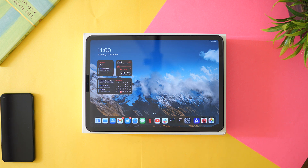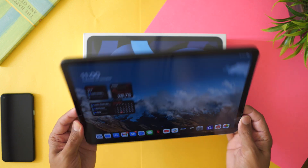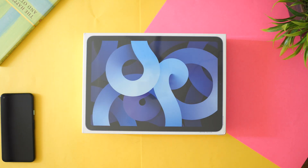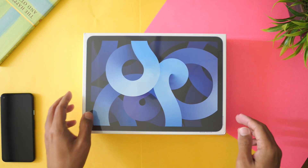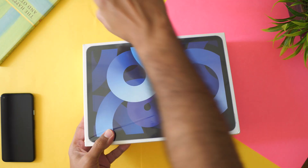Hi everyone, so after waiting for years, iPad Air is here — not this one, this is my iPad Pro — this one. Let's quickly unbox it because I know you have seen a lot of unboxings, so I'm not going to waste your time.